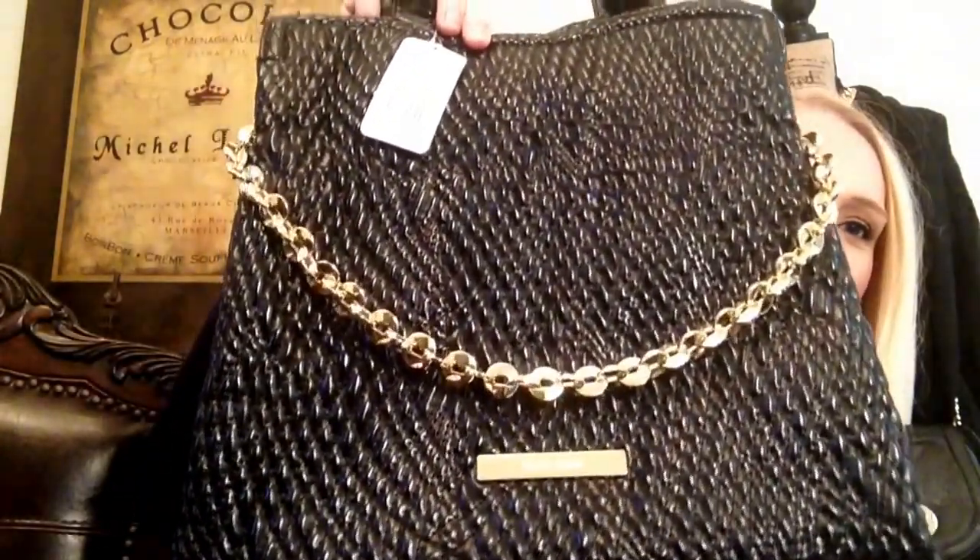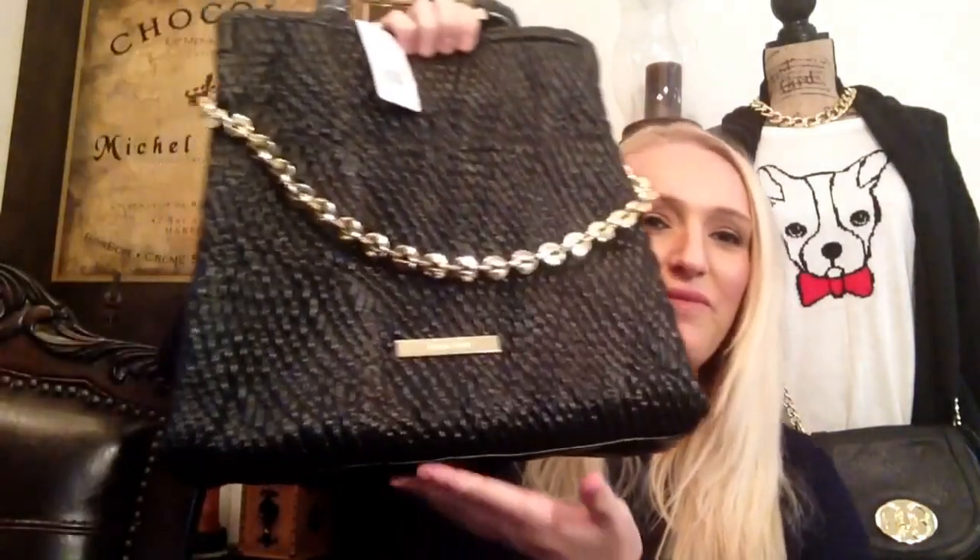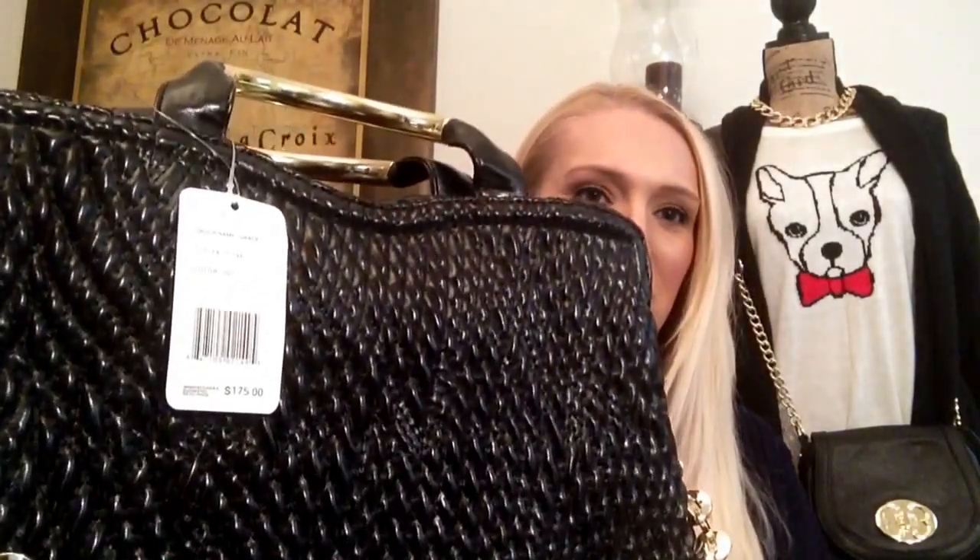The first bag is this Ivanka Trump bag, and it's not my favorite. In the photo it looks a lot more structured, but as you can see it's not structured at all. It does hold its shape enough to stand up, but I wish it had some feet and was a little harder. It looked a lot more patent leather in the photo too — it's more on the matte side, almost looks like rope. It doesn't look quite like the picture, unfortunately.